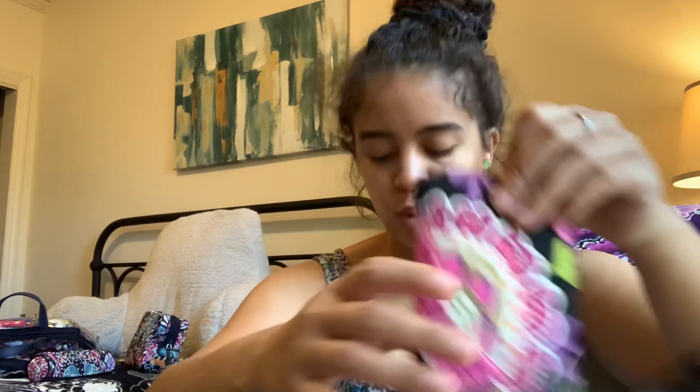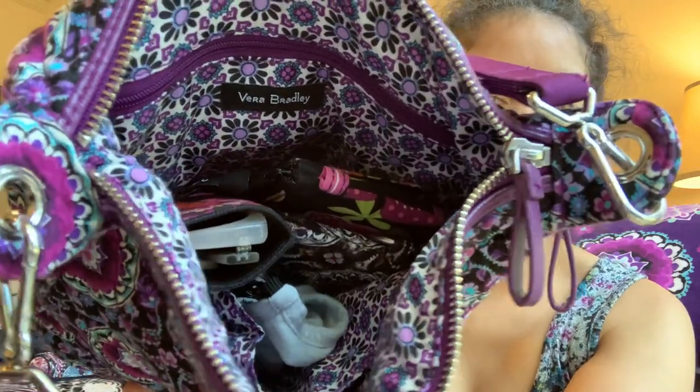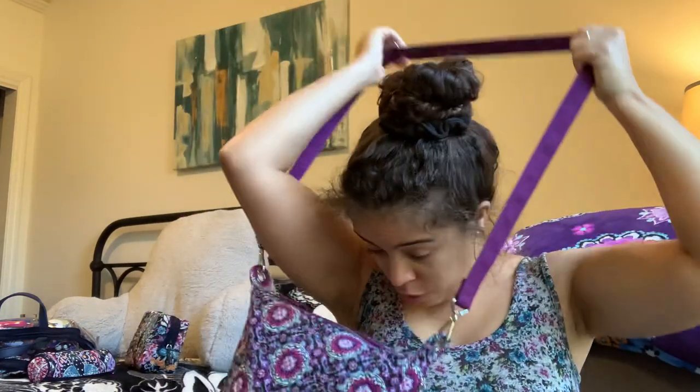I'm going to fill this back up real quick and then try it on for you — and even full it still has a ton of room. Let's zip this bad boy up and put it on the body.